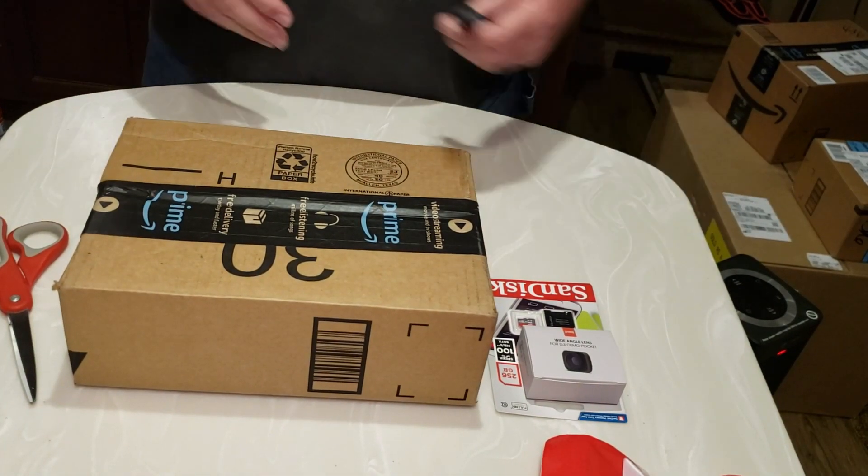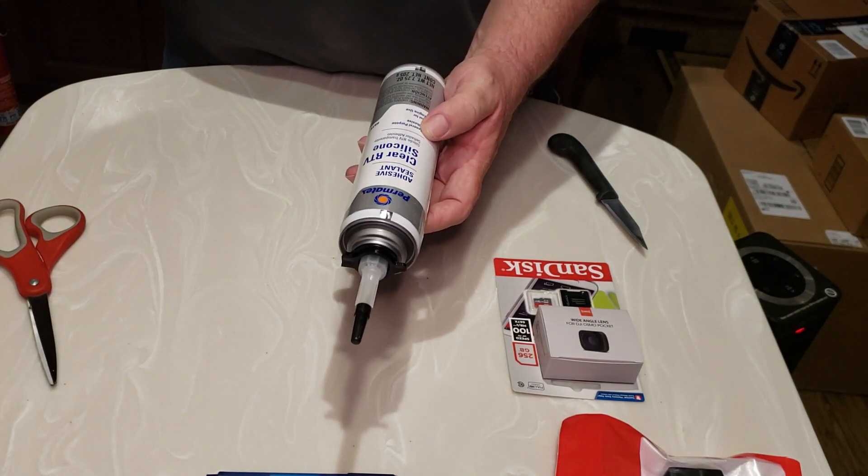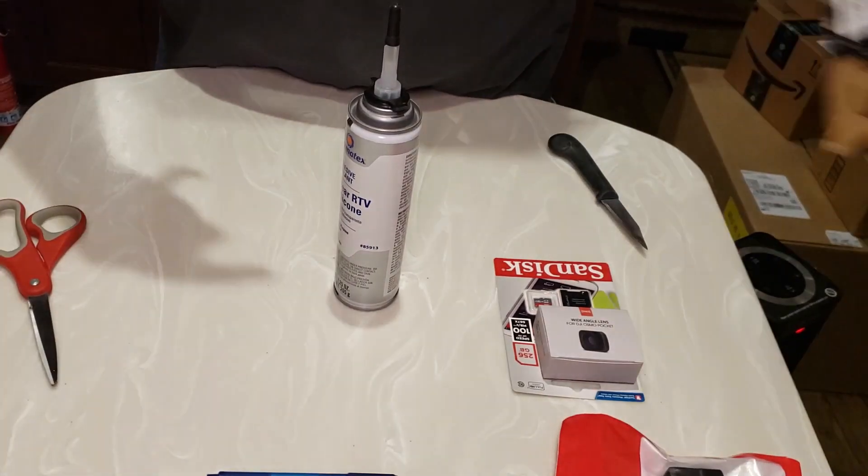Item number four. This is Permatex Adhesive Sealant Clear RV RTV Silicone. We're going to use that to fix that leak you all saw hitting me in the head that day.